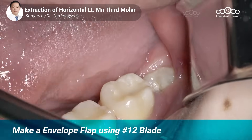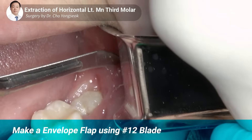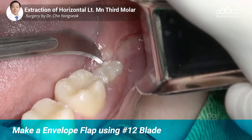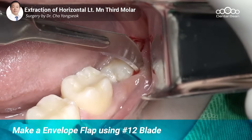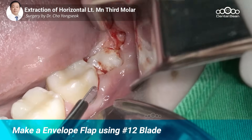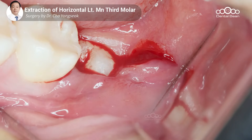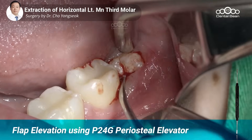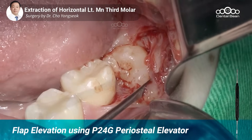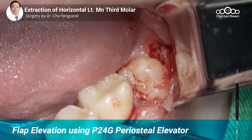지금 38분이고 11시 방향에서 내려다보면서 하면 되겠습니다. 설계는 엠뷸러 플랩을 쓰면 되죠. 12번 블레이드로 엠뷸러 플랩으로 노출시켜 보겠습니다. 12번을 써야 정확하게 이렇게 기변을 열 수가 있습니다. P24G 이용해서 열겠습니다. 지금은 이제 노출이 되었죠. 이렇게 정확하게 주변이 노출되었습니다.